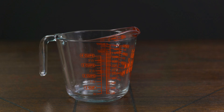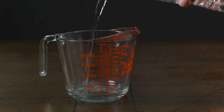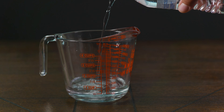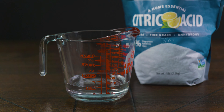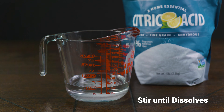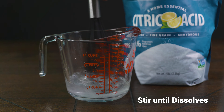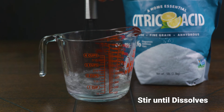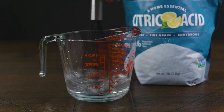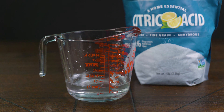Now that we have the ingredients out of the way, we can start the preparation. The first thing we want to do is get a container and fill it with one cup of filtered, non-chlorinated water. Then we're going to add one and a half teaspoons of citric acid, which is about 7.3 grams, and we want to make sure to mix it well until it dissolves. This amount is per gallon of milk.